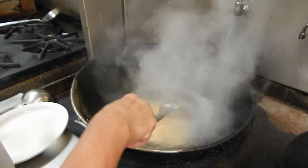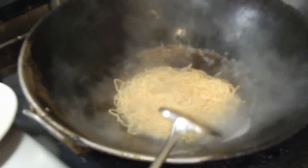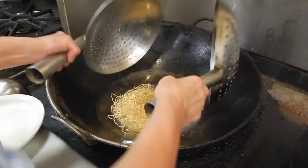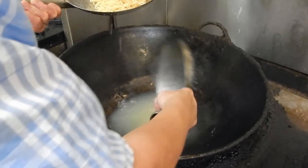We soak them in boiling water for just a little bit like that, to add moisture to them. And that's it, because they are already cooked.